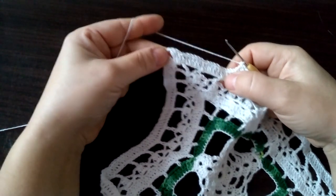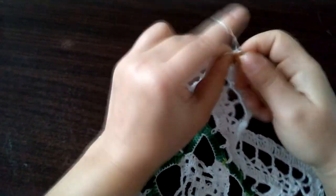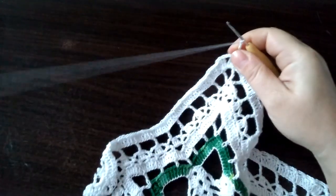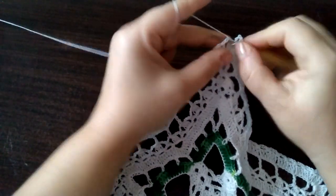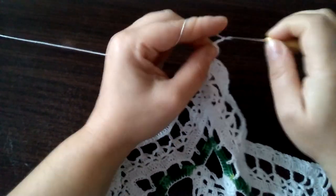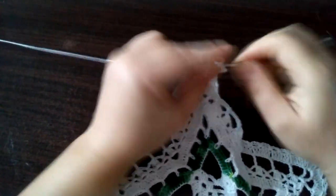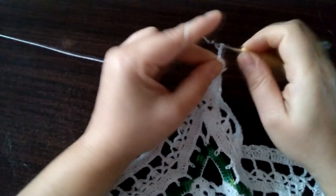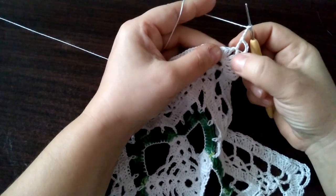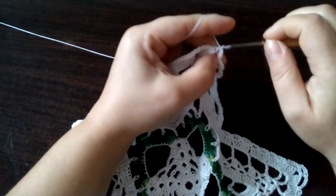Ja tu Wam jeszcze pokażę i powtórzę co robimy tutaj na tym rogu. Tutaj jak już jesteśmy na tym rogu, robimy cztery oczka łańcuszka. I słupek tutaj pod łańcuszkiem poprzedniego rzędu. Cztery oczka łańcuszka i znowu jeszcze jeden słupek tutaj pod tym łańcuszkiem. I znowu cztery oczka łańcuszka. Pomijamy tutaj dwa słupki, wbijamy się w trzeci i robimy półsłupek.